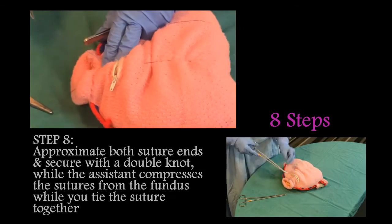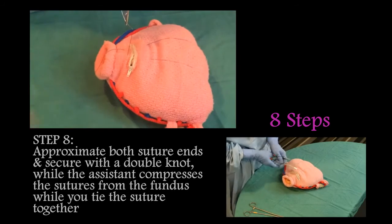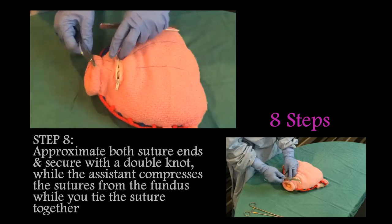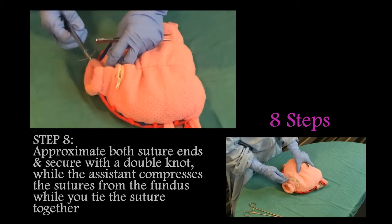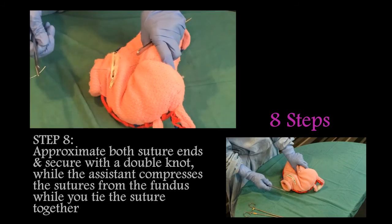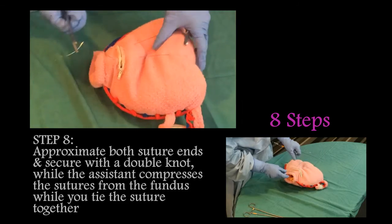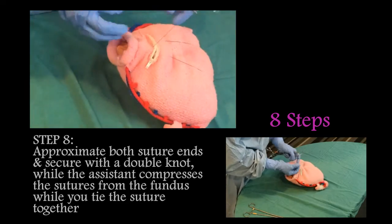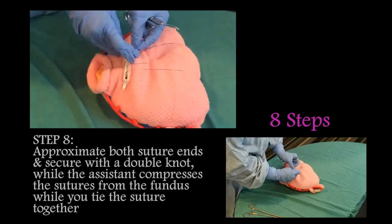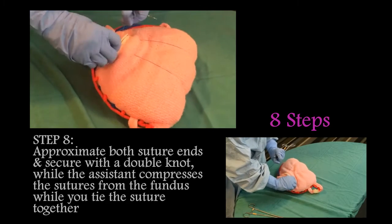The final step is to approximate both suture ends and secure with a double knot while the assistant compresses the uterus from the fundus while you tie the suture together.